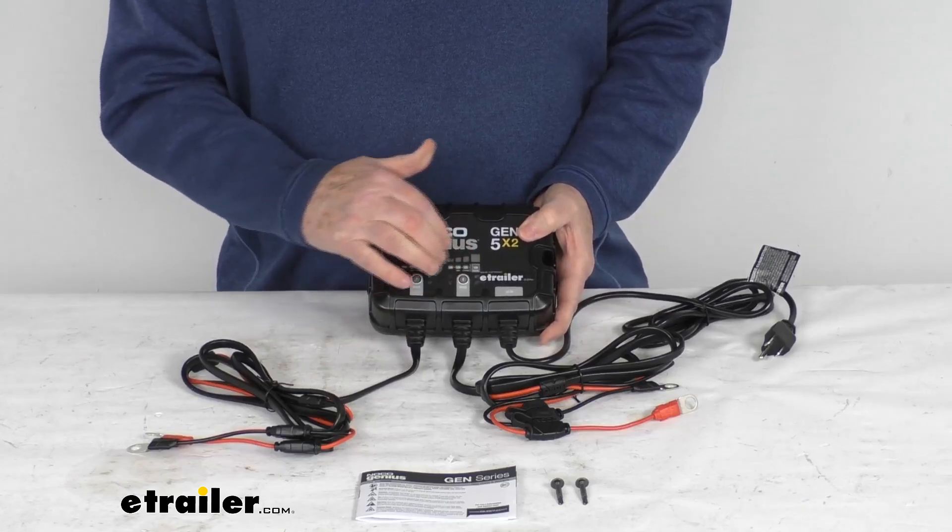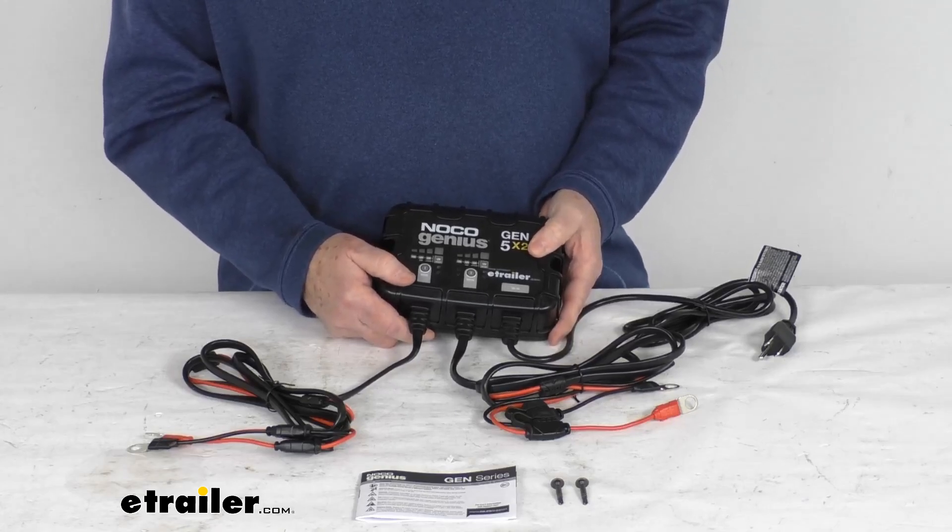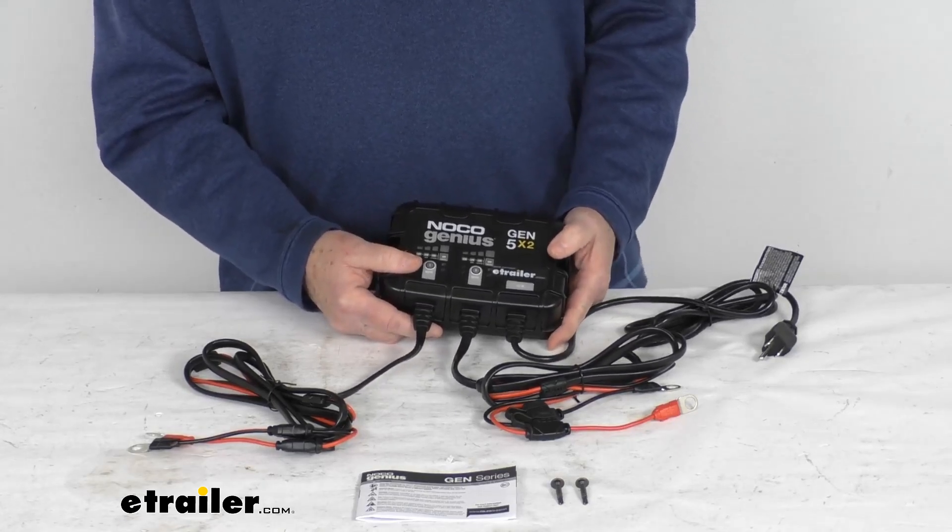The number of battery banks is 2. Maximum charging amperage is 10 amps. Maximum power consumption is 145 watts. This unit has an IP68 rating.